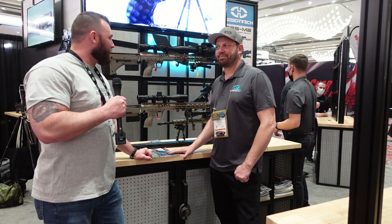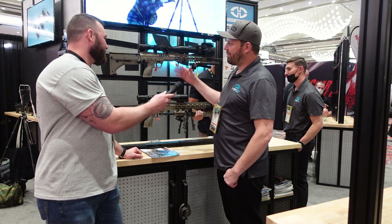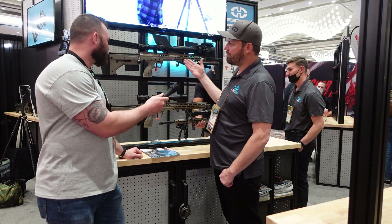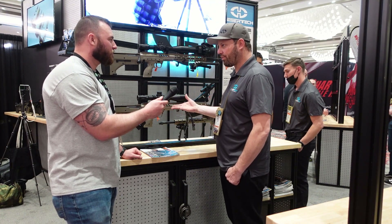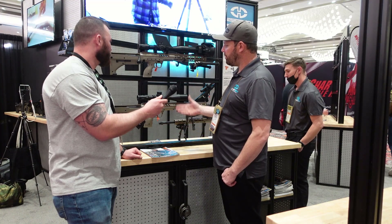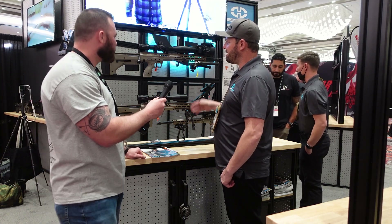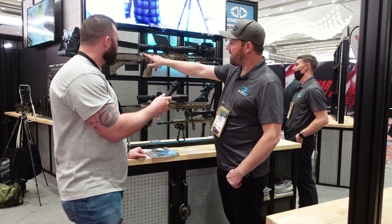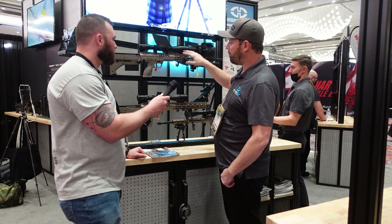Jeff, tell me about this one — what is this good-looking bullpup? This is the SRS M2. It is the latest revision of the Stealth Recon Scout rifle. The M2 is almost identical to the SRS A2, its predecessor, with a few key differences.